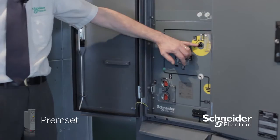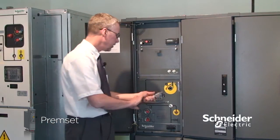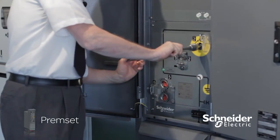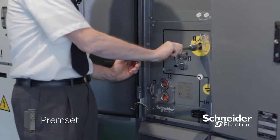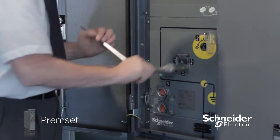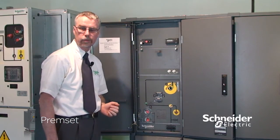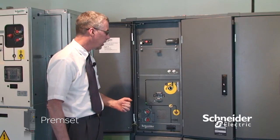Now we're able to close the earth switch. This is a fast-acting earthing switch moving at 6 metres per second, so it's capable of breaking a charged cable. It's a manual independent system, meaning the springs take over once you get to a certain point.